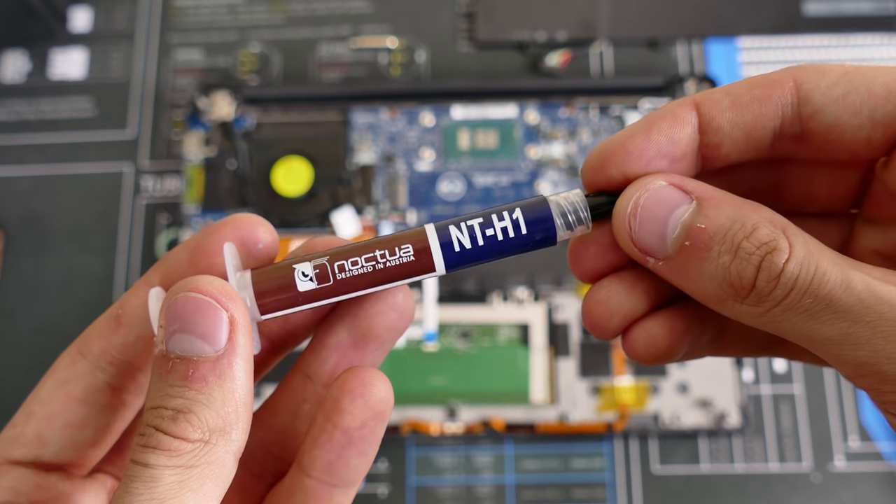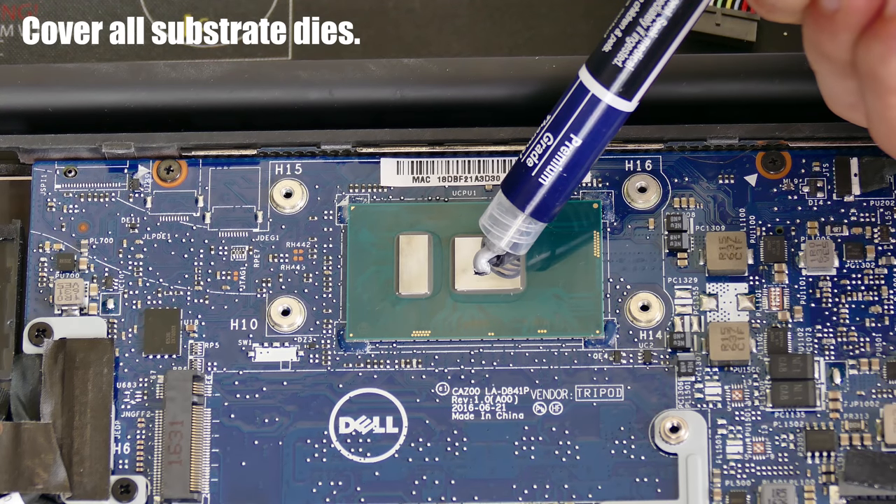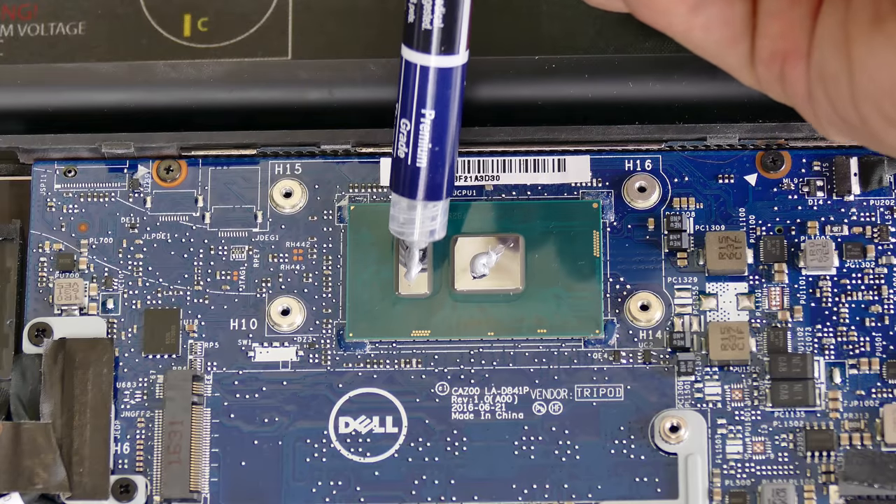I've chosen Noctua for obvious reasons. Apply sufficient thermal compound — not too much where it's oozing all over the place, but not too little where it's not properly spreading over the entire die. That's the shiny mirror on top of the CPU chip — you want to make sure it's covered completely. You also don't want to lift up once you've pressed it down, because you can capture air bubbles in the compound and that's not good for heat transfer. I know people will say that's too much or too little, but trust me — this is probably my 60th time applying thermal compound. It's fine.